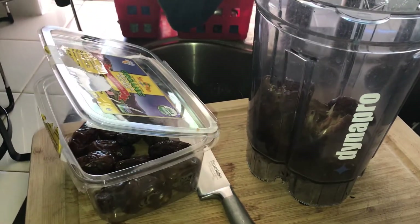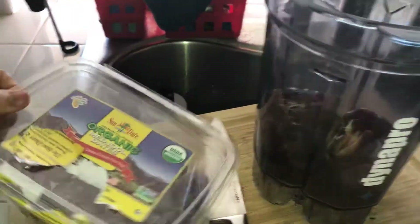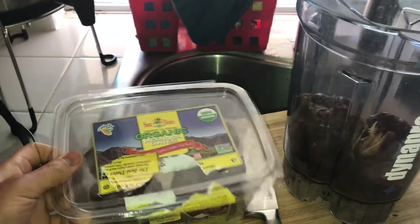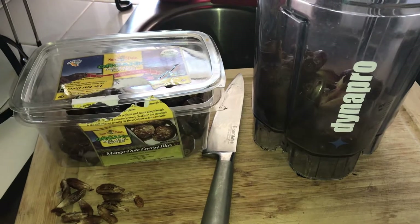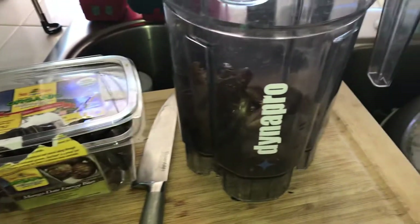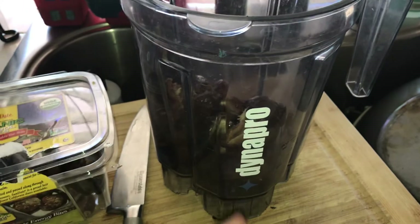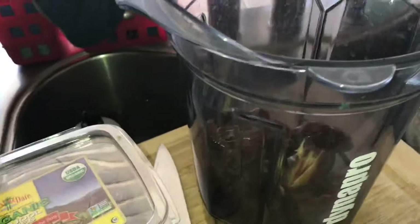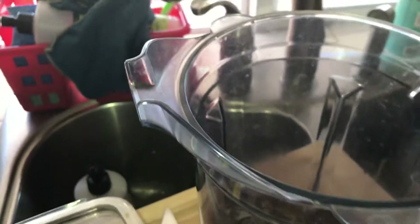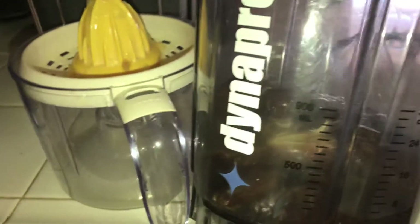I have a dates measure — dates I got from Costco — and I'm about to make a date smoothie. I already put in 10 pieces, like three, six, nine, ten. I'm about to add water and planning to fill it up to 32 ounces.